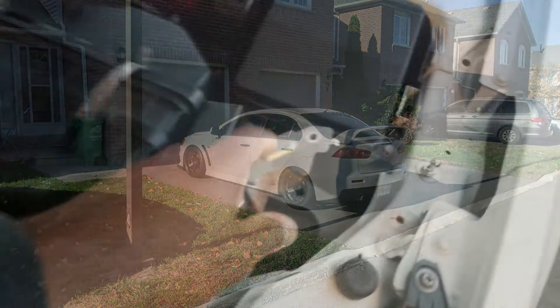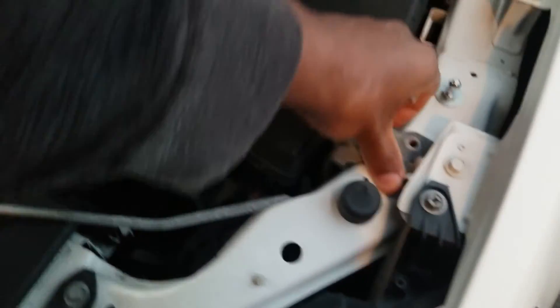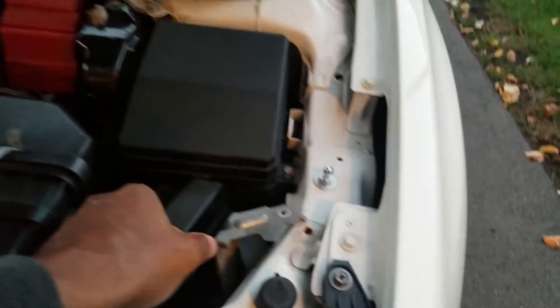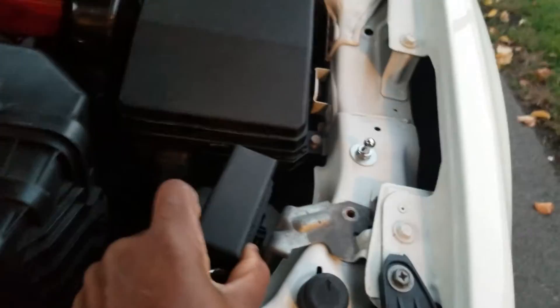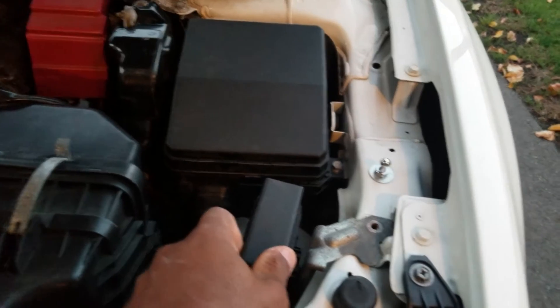We're just going to reinstall this part back on, and then we'll install the damper and open and shut it. I guess that'll be it for this install.